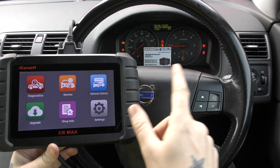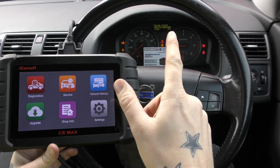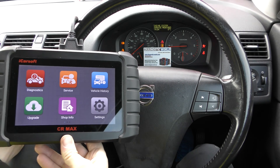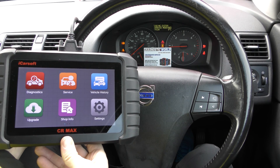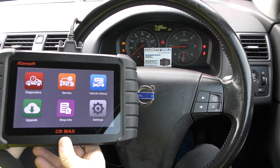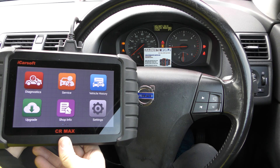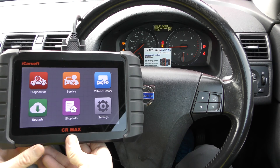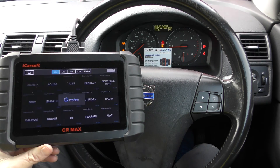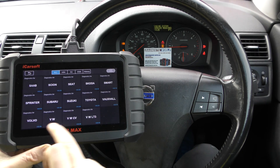First of all, you can see we've got the airbag light, ABS and traction control warning lights. On the message system at the top, scrolling through: engine system service required, a bulb failure which isn't relevant, SRS airbag, and ABS anti-skid service required. We'll stick with the engine one for now and select diagnostics to find the Volvo section.